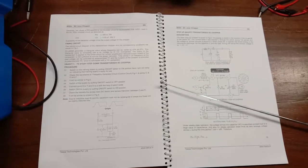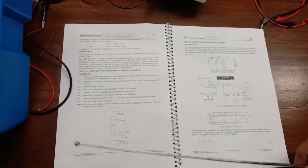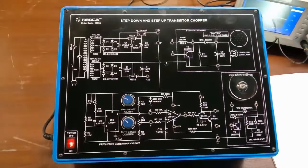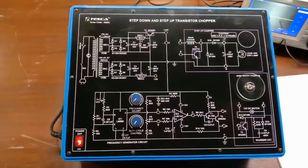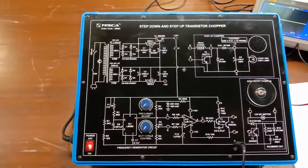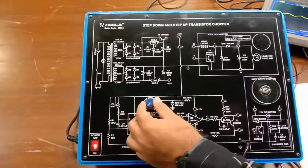Now we will start with the first experiment, which is to study the step-down transistorized DC chopper, following the procedure given in the manual. We will power on the trainer kit using the on/off switch. As I power on, the LED light is glowing, confirming the circuit is powered. First, check the potentiometer knobs and set them to minimum or zero position. We will then check the waveforms at different locations using the CRO, starting with the function generator circuit. Connect the black probe to the negative F point and the red probe to point A.